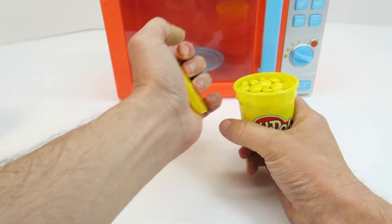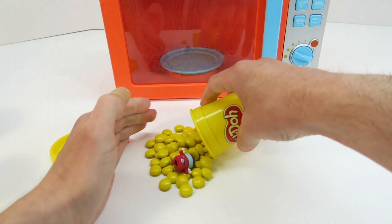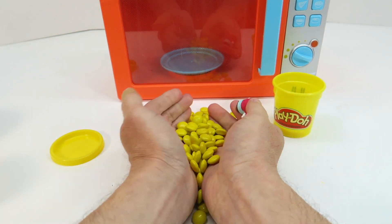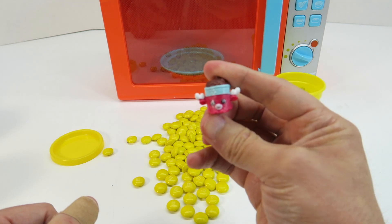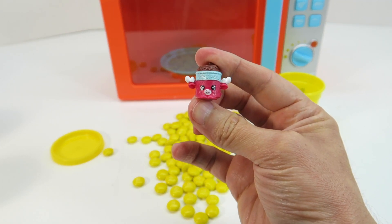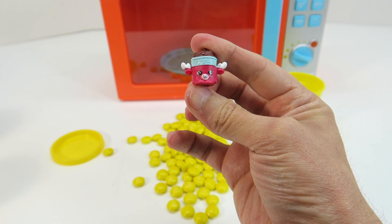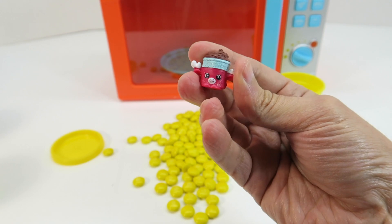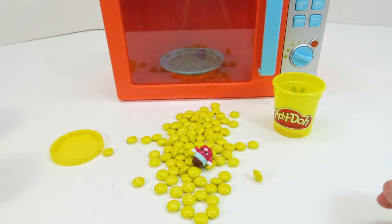So I tilted the camera down so you guys can see. Now watch this — it turned into yellow M&Ms! Here we have a Season 5 Shopkin. This one is Mandy Moose — Season 5 Shopkin Mandy Moose — and our yellow M&Ms.